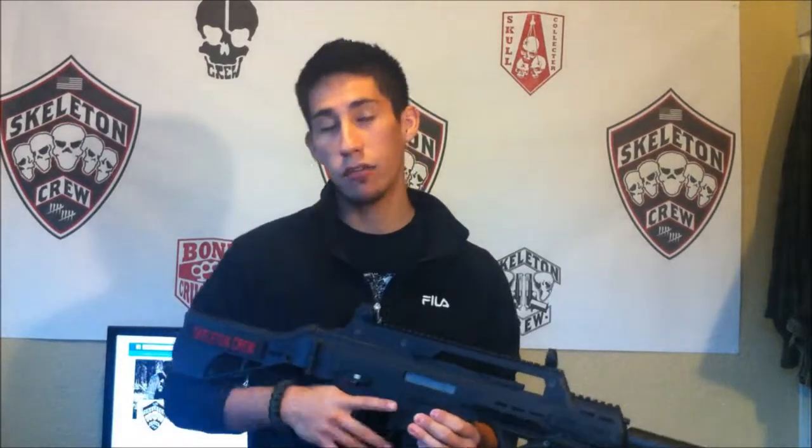You could downgrade it if you wanted to use it for CQB, but this is just such a nice gun out of the box I didn't want to touch anything, so I haven't. The gearbox has never been opened. Basically I'm just going to keep running it the way it is, and if anything does break down the line then I will replace it, but until then I really don't see the need.